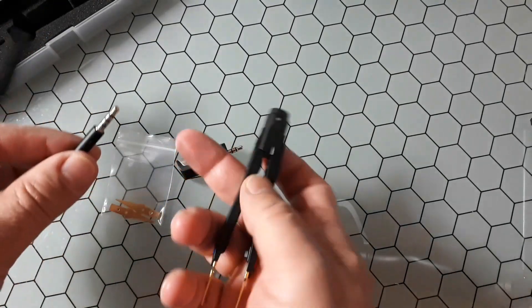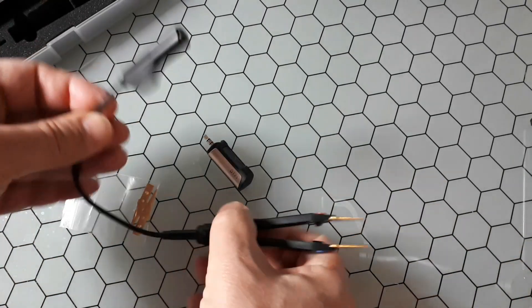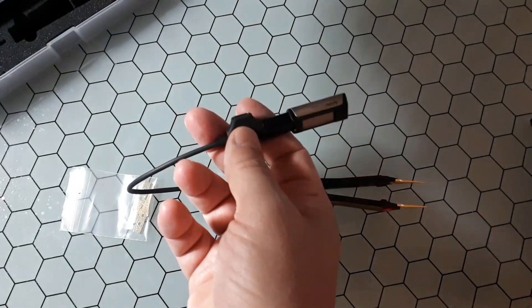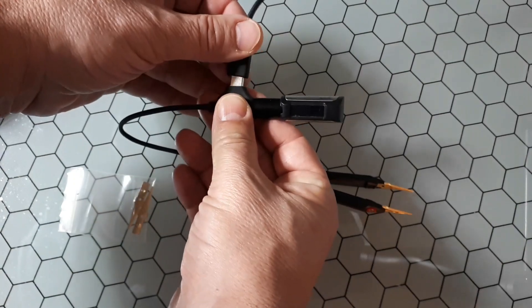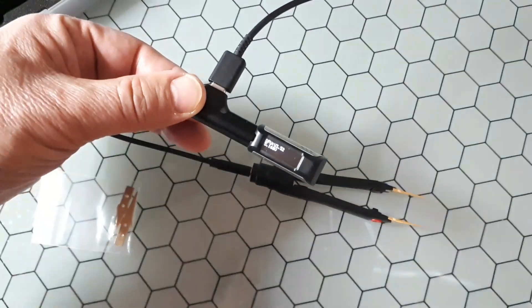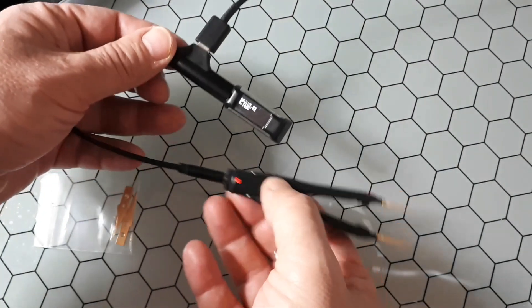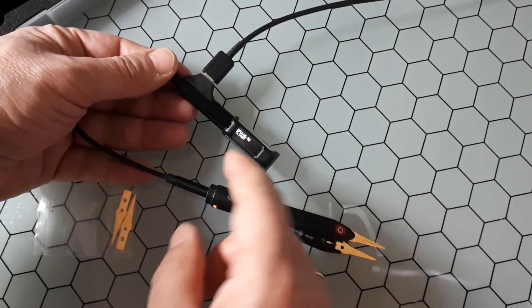One purpose is charging. The batteries are inside, so you just plug in a typical USB-C cable here. You can see the voltage — it shows 5.16 — and the LED is red, meaning it's charging. When fully charged, the red LED turns off.